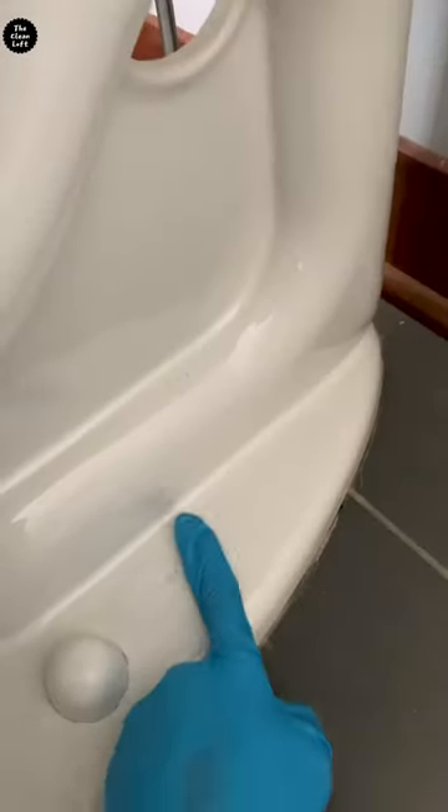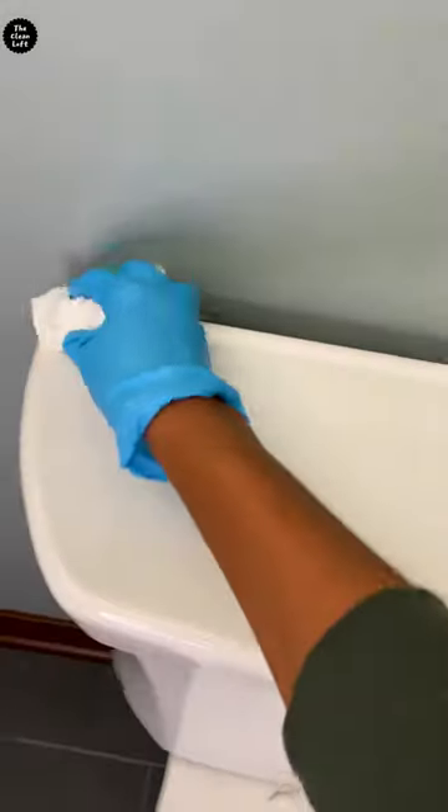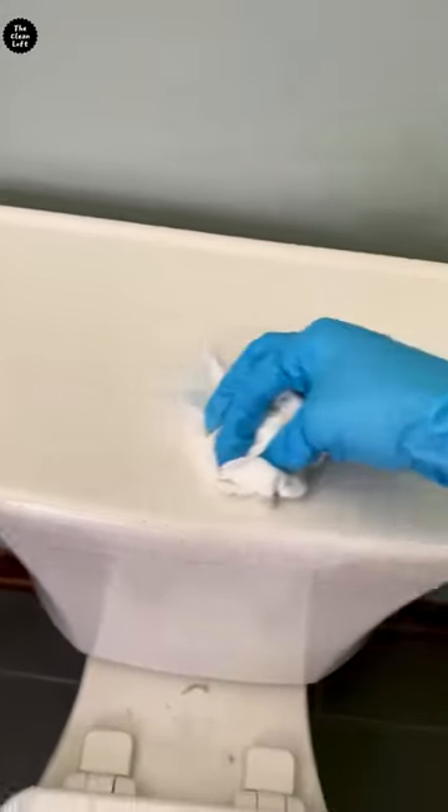Here's a cleaning hack that will make you clean your toilet fast and easy. Grab some toilet paper and give it a quick wipe. Do it on all flat surfaces, starting from top to bottom. Look how dusty this is — ew! The lid area will be dusty too.